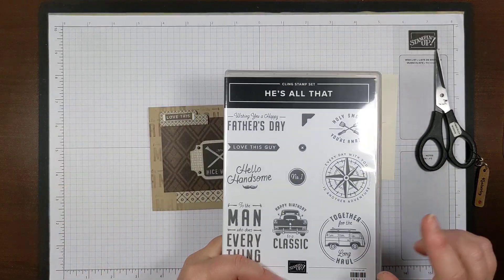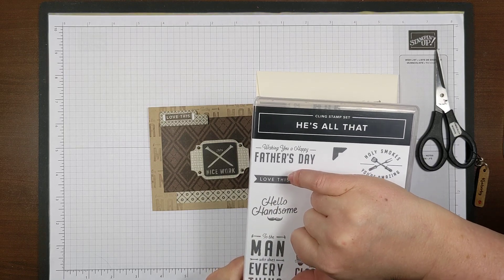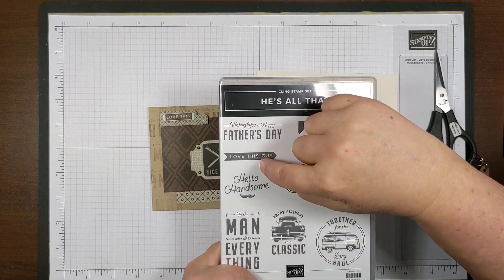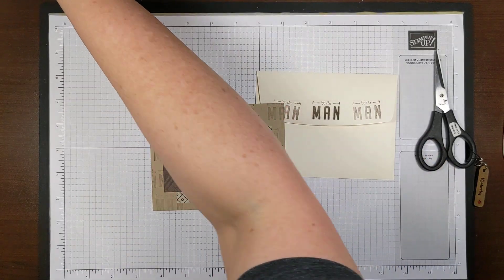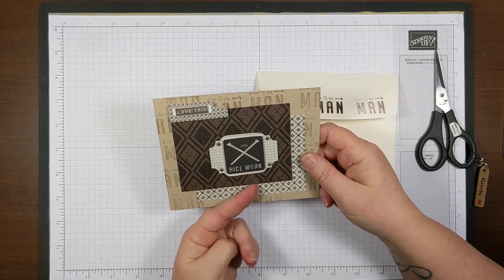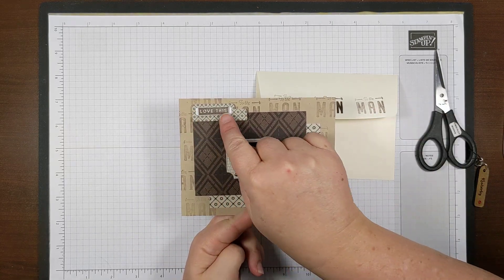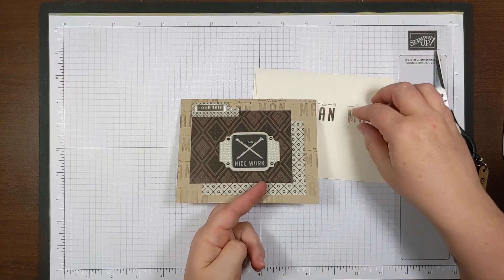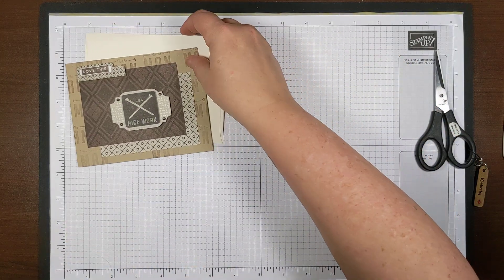The 'Love This Guy' stamp is a solid arrow in the background, so I can't really cut it because you'd see the cut line even if it's small. I stamped it on a separate piece of paper and then used stamping dimensionals — you can cut a really thin piece off the edge of the sheet of dimensionals. There's that card. This next one I really like — you can see the barbecue stuff and that was really fun.